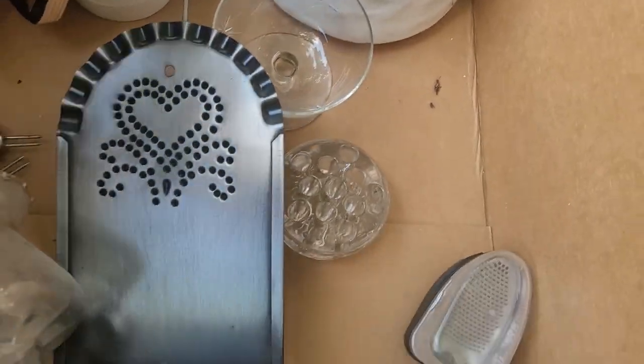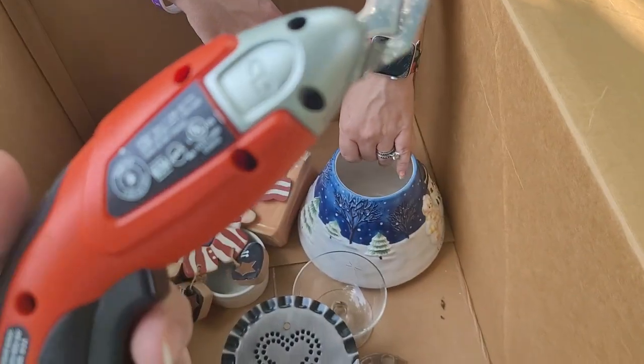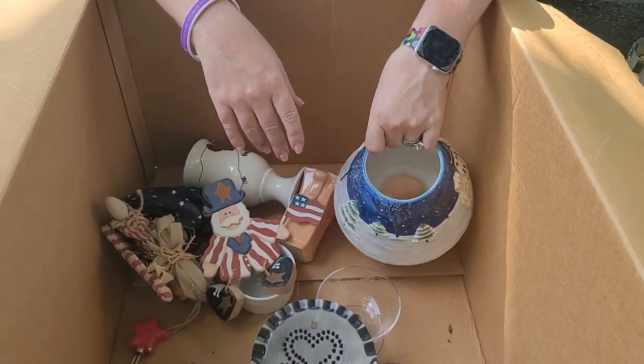Oh, this is cool. Gotta find the batteries for it — see what kind of batteries it takes. Those are cutters of some kind but I don't know how they work because it doesn't have batteries. Let me find another tote and we'll get started on that in a second.